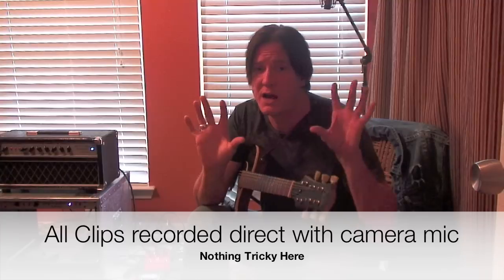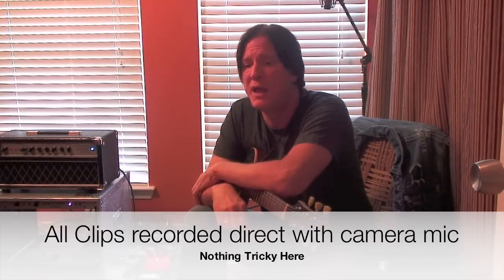Hi everybody, it's Lance coming to you from my tiny home studio. I love delays, and I know you love delays, and today I'm looking at the Analog Man Delay, which sounds unbelievable — and it's analog.